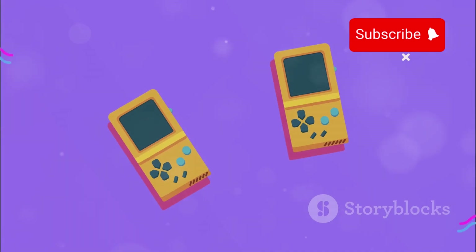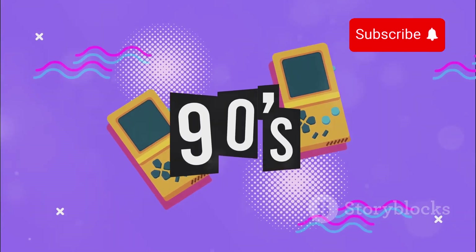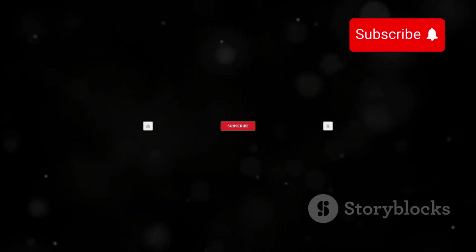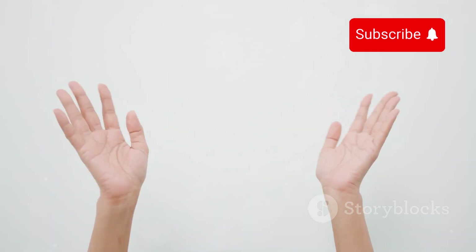So there you have it — the evolution of Nintendo's Alarmo from boxy prototypes to the unique, user-friendly design we see today. It's a testament to Nintendo's commitment to innovation and user satisfaction. Thanks for watching. Don't forget to like, comment, and subscribe for more awesome content. Catch you in the next video.